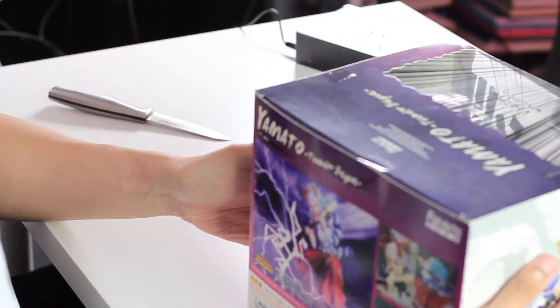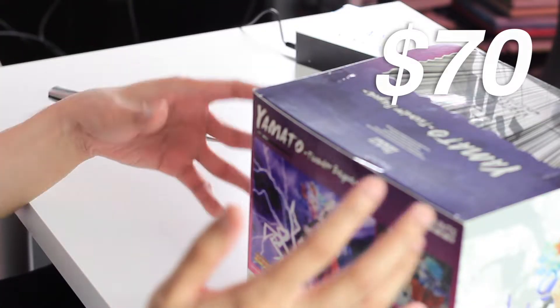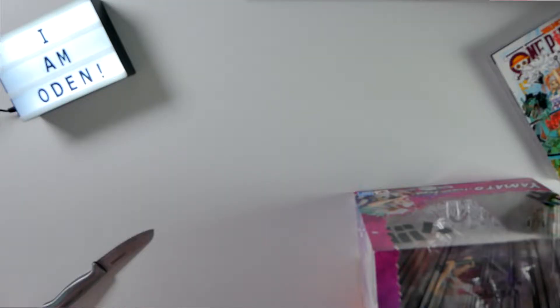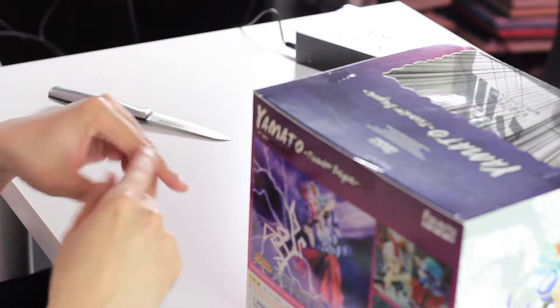I love this line of figures a lot because not only do they not break the bank too much, they're also really high quality. So expect more Figure Arts Zero unboxings in the near future. I got this figure for around $70, so it's not too crazy expensive — I'd sort of consider it mid-tier in terms of price. This is actually still available; I'll leave a link on where you can buy it below the like button if you're interested.